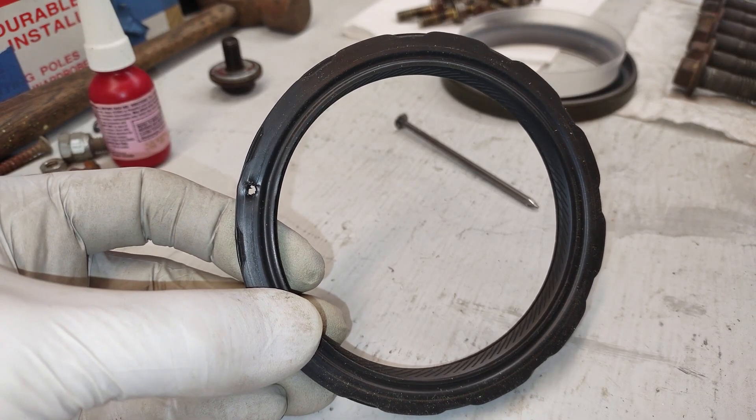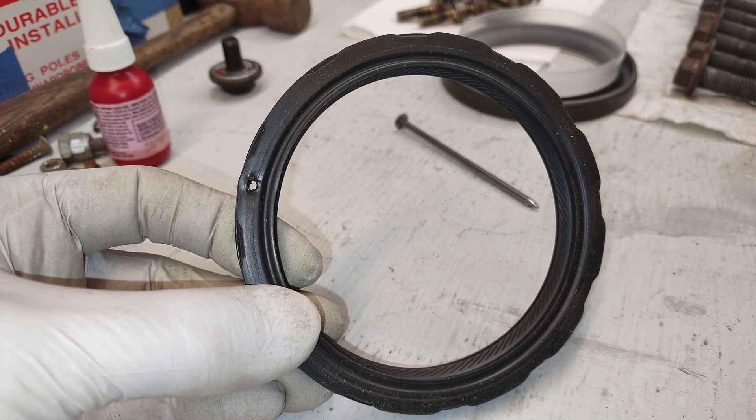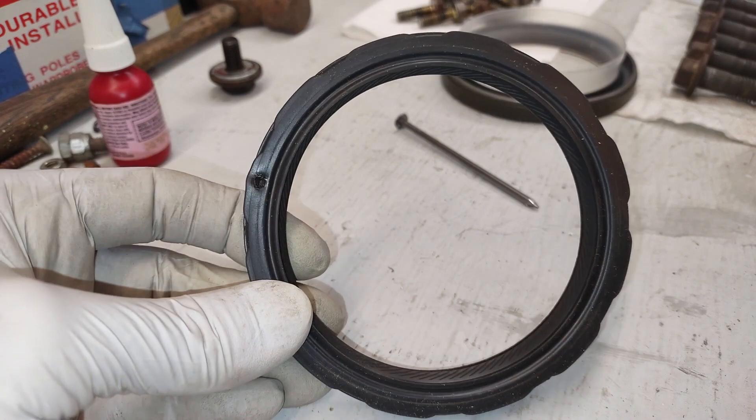I pulled out my rear main seal on my 3-liter Vulcan V6 out of my Ranger, and it was easy.